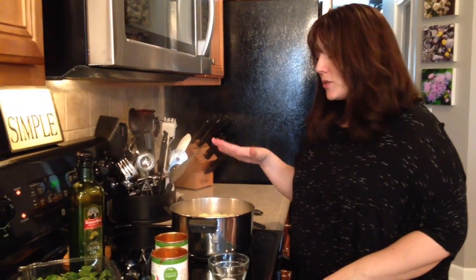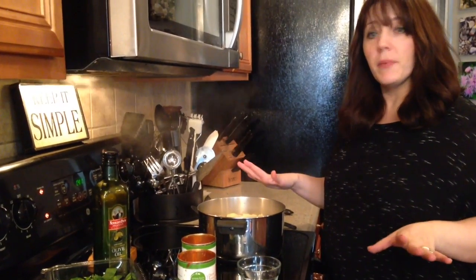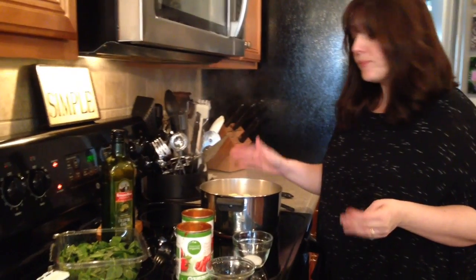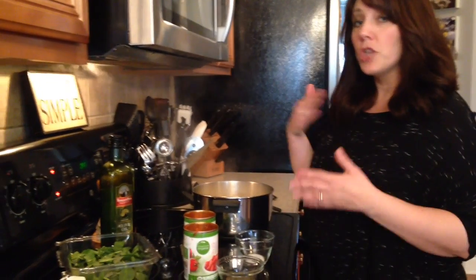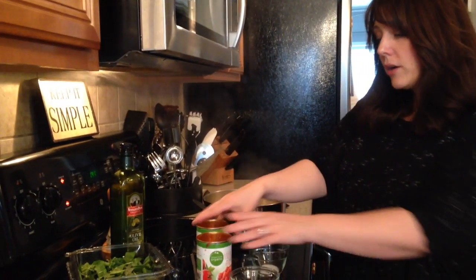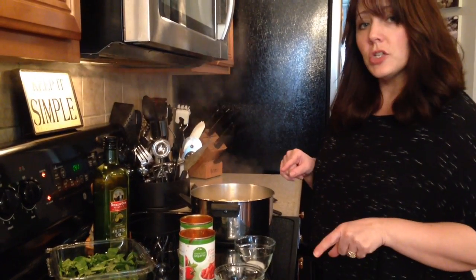Now the tortellini has been boiling for seven minutes — we're gonna finish up the soup. A quick tip: when you get all of your things together all at once, cooking can really be fun. Chop your onion, get your garlic all done, chop up your spinach, get all your cans all set, and then cooking can really be fun. So let's finish up this soup.